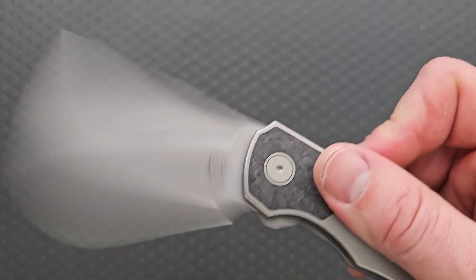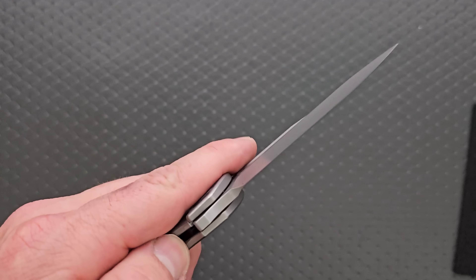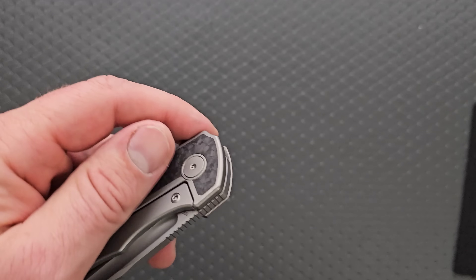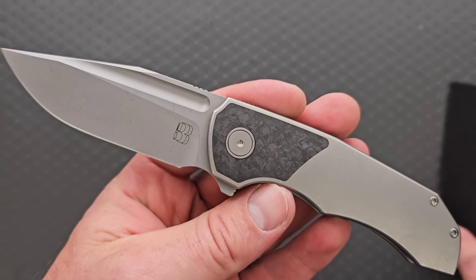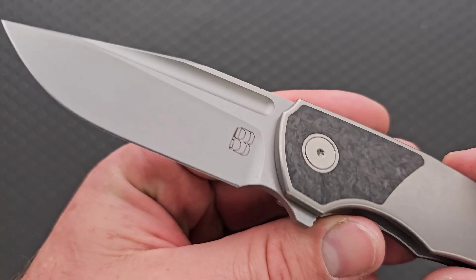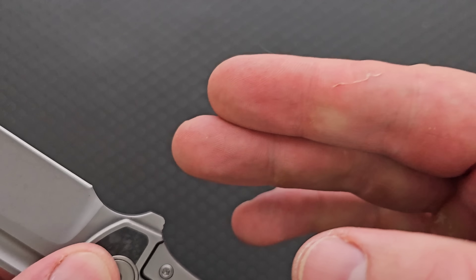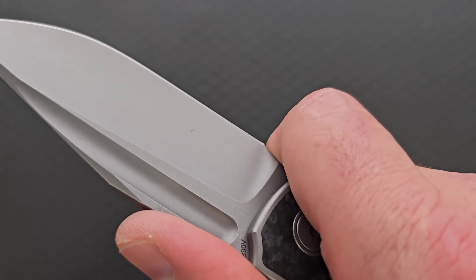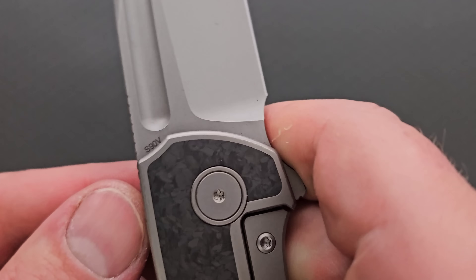So this is the production Tick, which is absolutely just a slightly smaller — I mean, it's still 100% a full size knife. Man, that's good looking, really good looking. Low profile flipper tab, so it's not uncomfortable to get right up there behind the edge. I did get a couple of slices there.